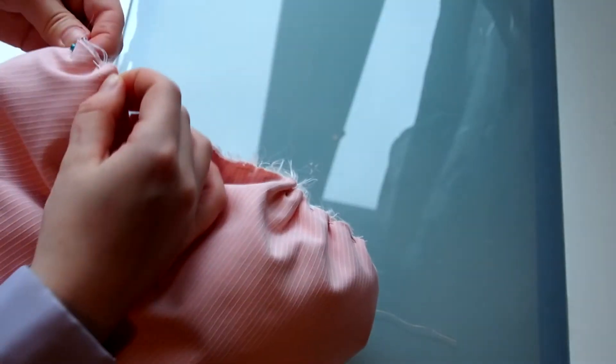Then I stuff the sleeves with a lot of organza — more, more, more! Then it's time to close the hole and gather the upper part.